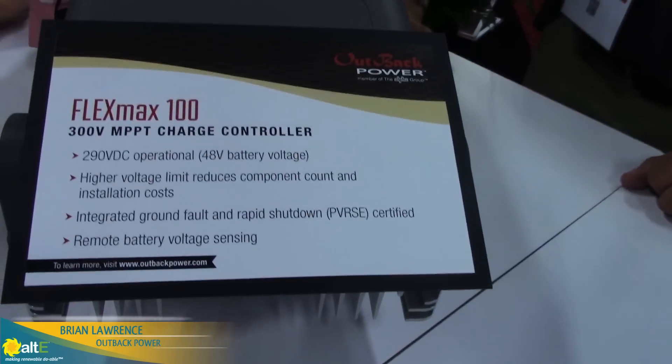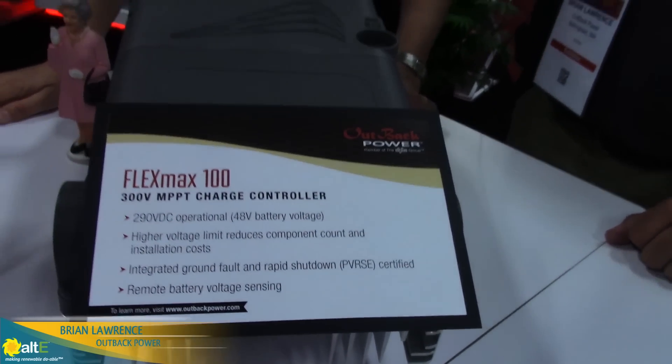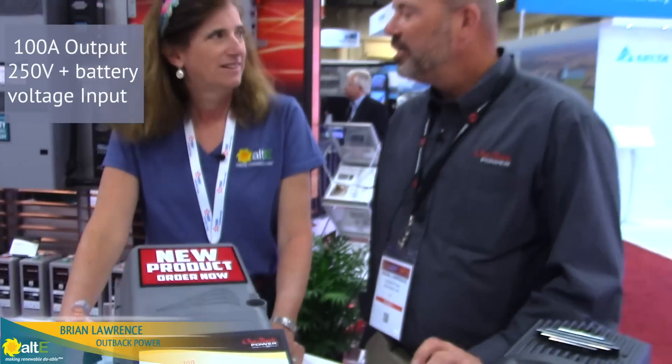We're really excited about this product. It's a 100 amp, 250 volt plus battery voltage charge controller. So for 48 volt systems, we're running up to 300 volts.